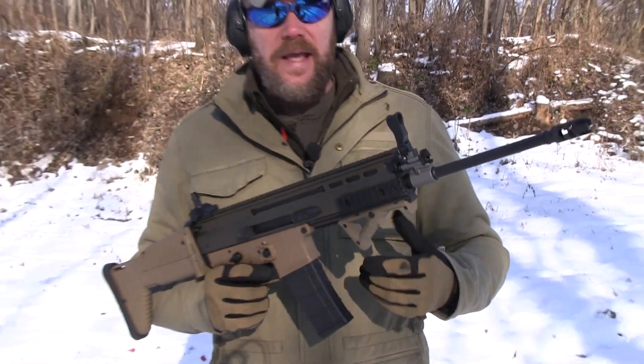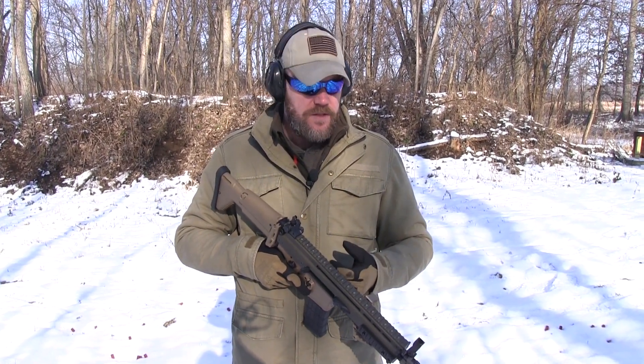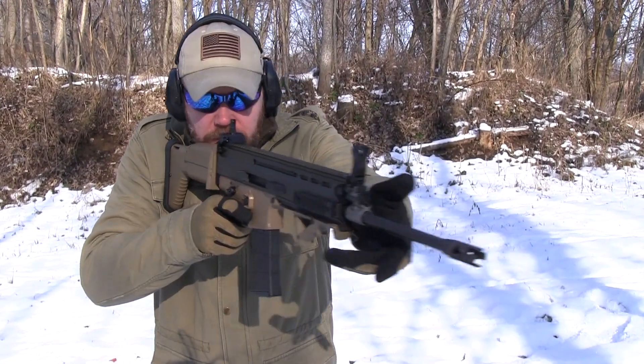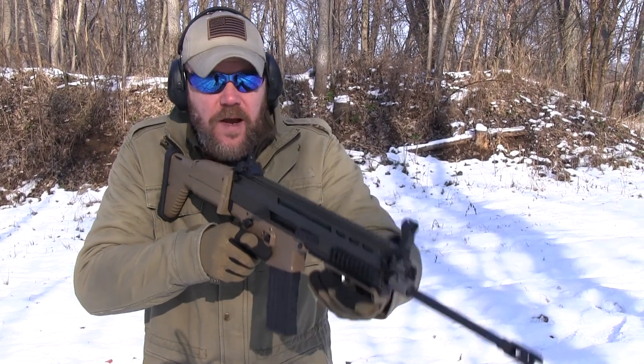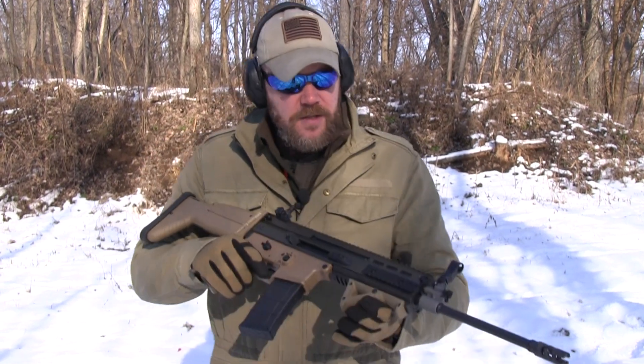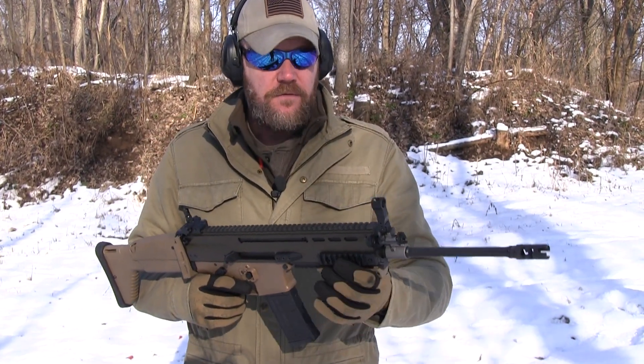It makes it very quick handling — it's great for CQB. However, it just feels kind of short. Now if you're a three-gun shooter or somebody that goes to modern fighting rifle courses, one of the things that's very popular right now is taking your support hand and using it far forward to drive the barrel back and forth to maintain better muzzle control and to move from target to target for quick target engagement. It's hard to do with the SCAR given how short the forend is on it.